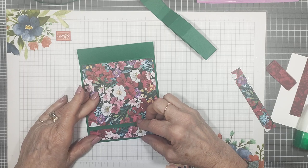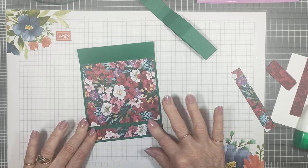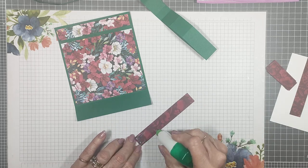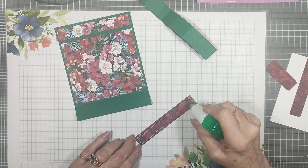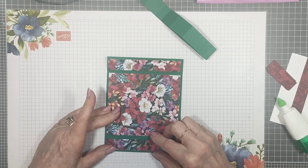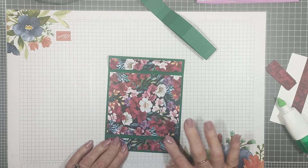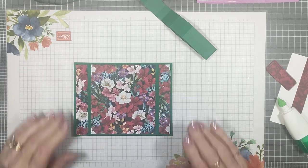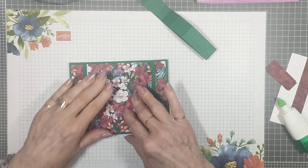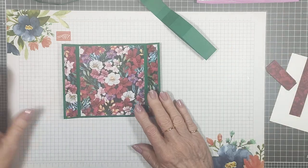I'm hosting a retreat here in October — just a few weeks away. I have thirteen ladies coming, with three more who can't attend but would still like the projects. They're doing ten projects each, and everything is stamped and cut — all they have to do is assemble. It's going to be a busy weekend. We do two full days, most ladies are local or not far away. We have prizes, a little game each day, I supply morning tea, and they bring their own lunch.